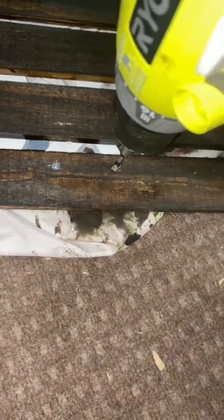Next, I screwed in my letters from the back so that the screws couldn't be seen from the front of the box. I finished off the front by painting a pawprint, a bone, and a paws-off sign.